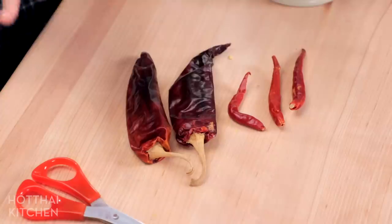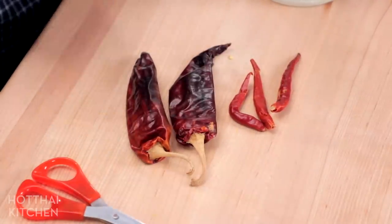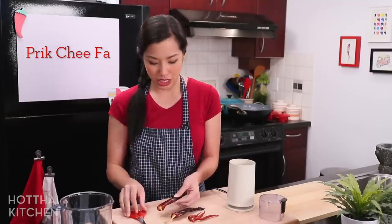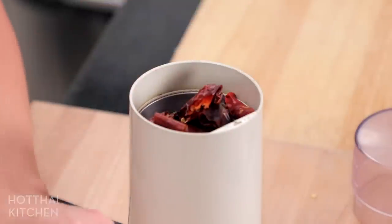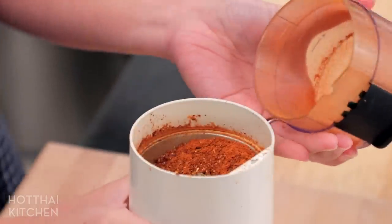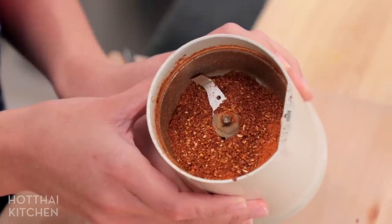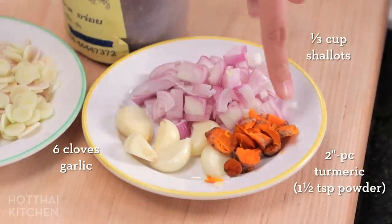As always, we're going to start with the curry paste. I have some dried chilies here — two big mild ones for color and some little ones for heat. You don't have to make this spicy at all if you don't want to. I'm using Wahiyo peppers; in Thailand you would use prig chi pha, which is the bigger milder chili. I'm going to grind these up in my coffee grinder.